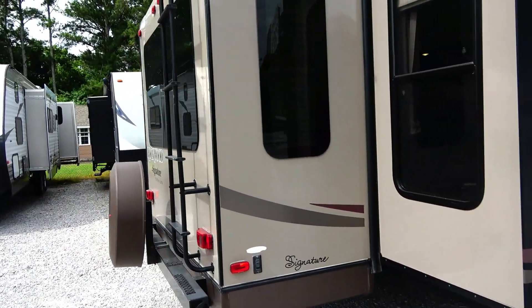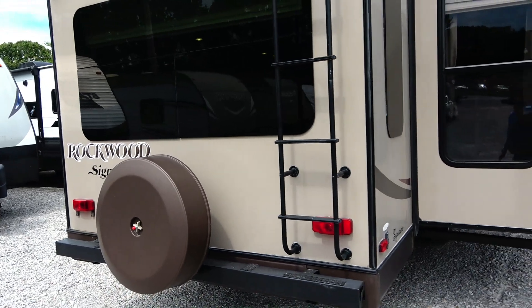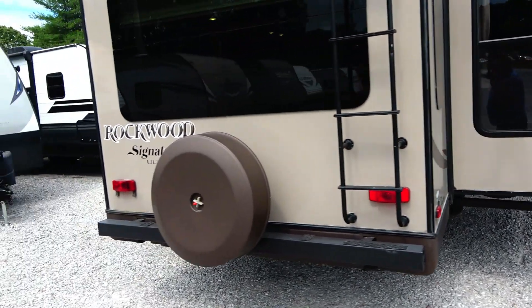And this is how it came in. We haven't washed it, we haven't cleaned it. We literally slid it out 10, 15 minutes ago to shoot this video. This is how the customers dropped it here — they traded it in. Got the spare tire on the back.